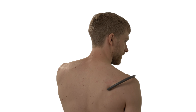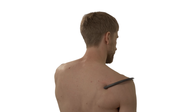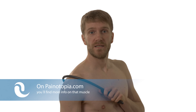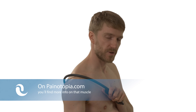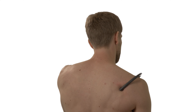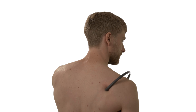In this manner I will inspect the whole infraspinatus. If you do not know exactly where it runs and want further information on that muscle, just visit my website painotopia.com and check out the infraspinatus in the trigger point section. I have tons of information on that muscle there and on many other muscles too. So basically you are using little circular motions.